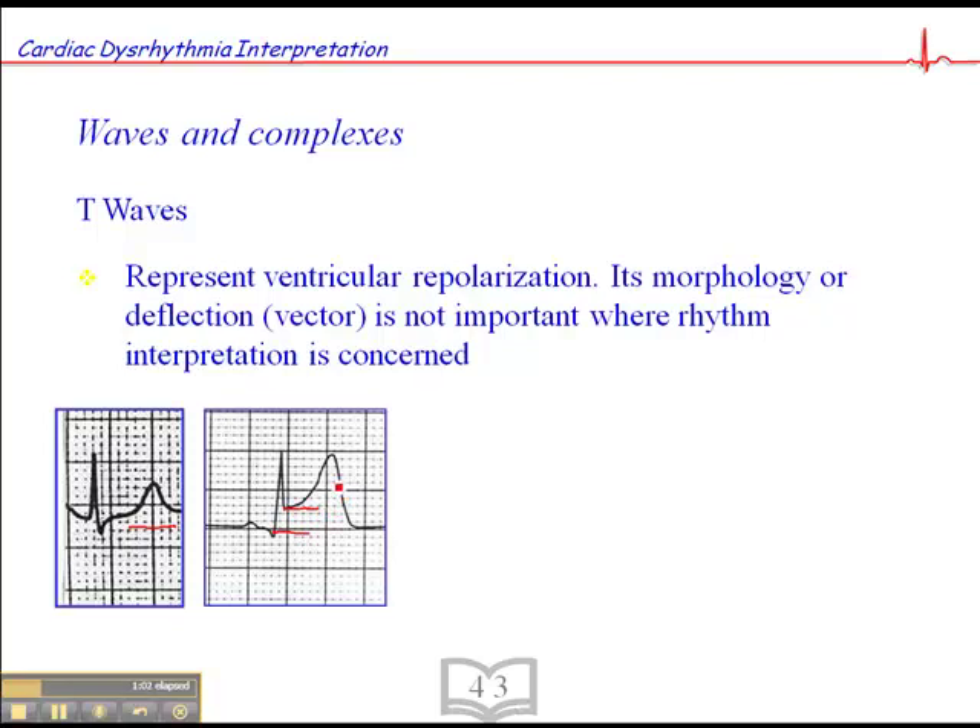ST elevation is important in a 12-lead ECG when we're interpreting acute myocardial infarctions, but when it comes to rhythm interpretation, again, it's not important. What's important here is the fact that there's a P-wave, that there's a QRS, and if there's a P-wave and a QRS consistently, then we have a sinus rhythm.